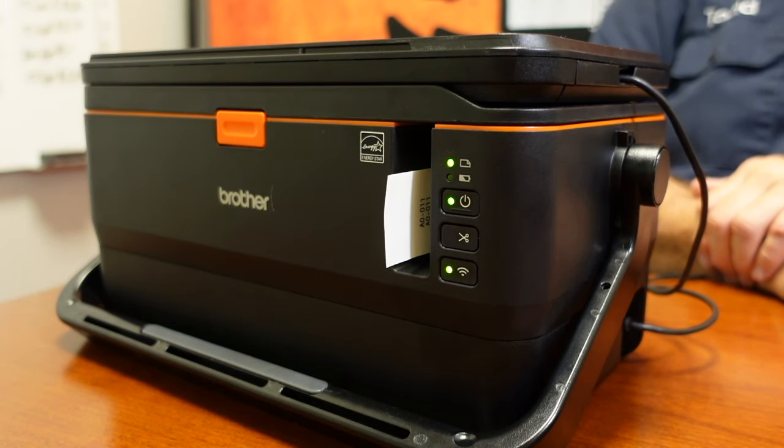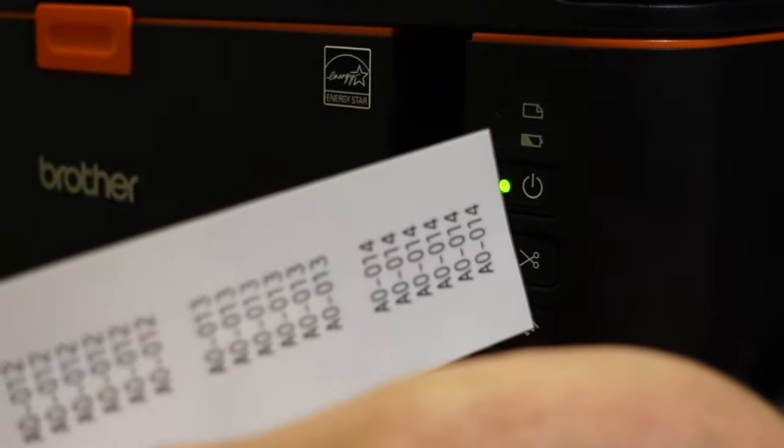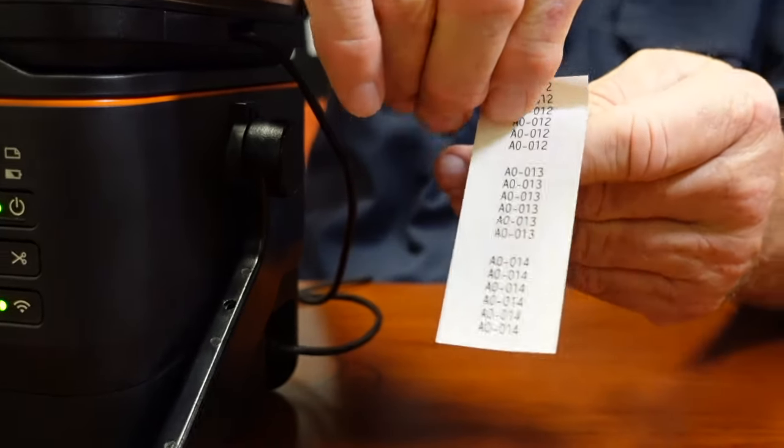You can download a database of up to 8,000 labels into this unit and pick from that database. It also has the hotkeys, but they're arranged a little bit differently.